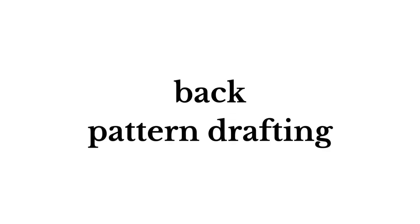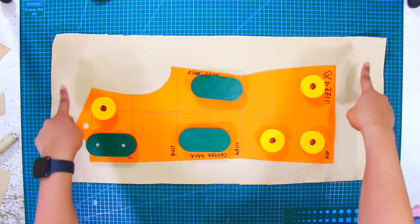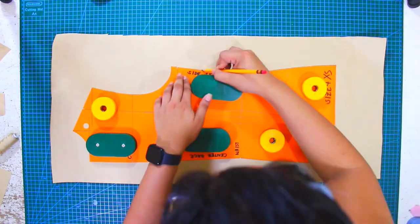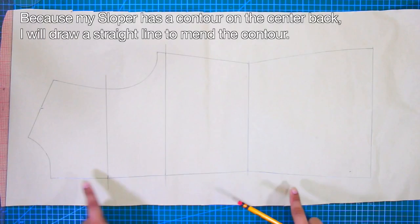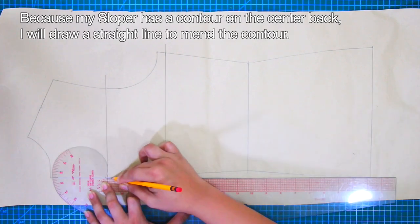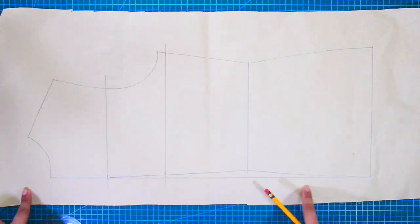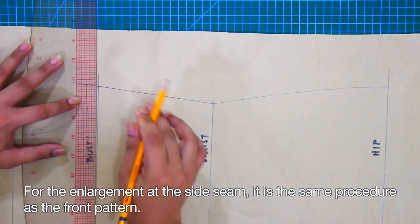Now let's move on to the back pattern drafting. For the back, it's the same procedure as the front: trace the back torso slopper, excluding the back waist dart. Because my back slopper has a contour on the center back, I will draw a straight line to mend the contour. For the enlargement at the side seam, it is the same procedure as the front pattern.